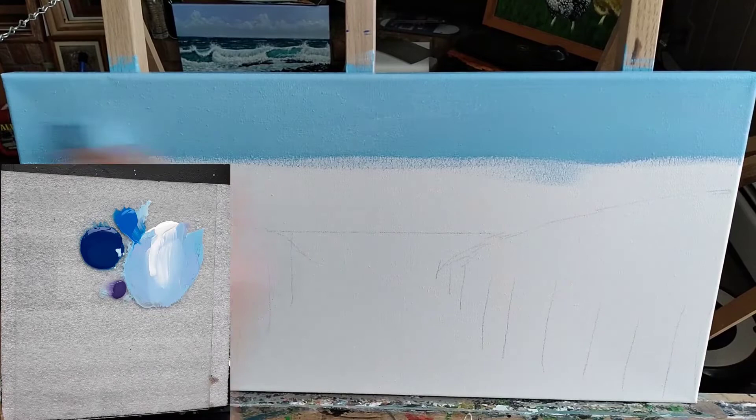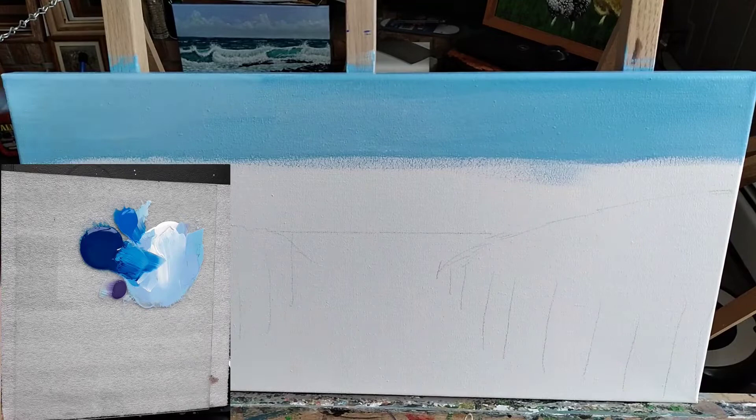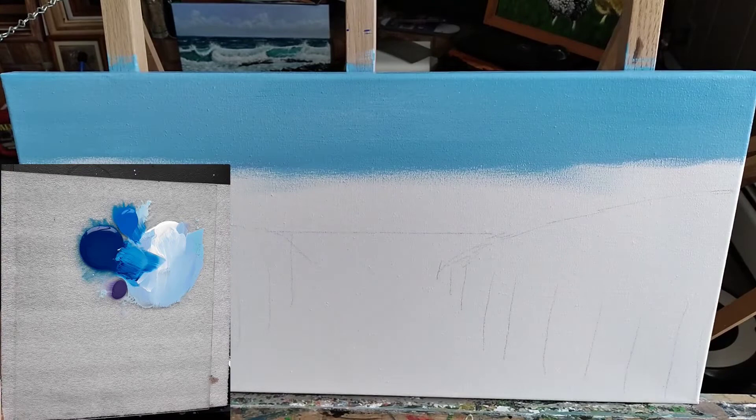I wanted to mention — like I said at the beginning — that I'm only using $5 worth of Walmart craft paint. They're $0.50 a bottle, pretty cheap. The canvases are from Michaels — it was $13 — so that comes out to about $2.20 a piece for the canvas. So we're under $10 for the entire painting. It doesn't have to be expensive to do this craft.